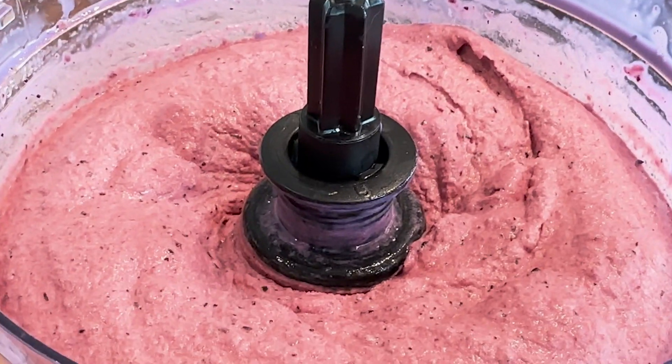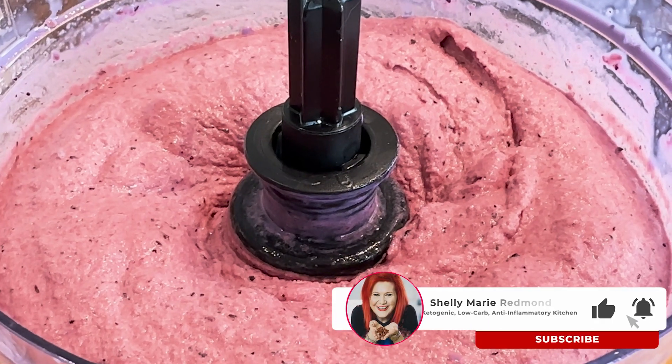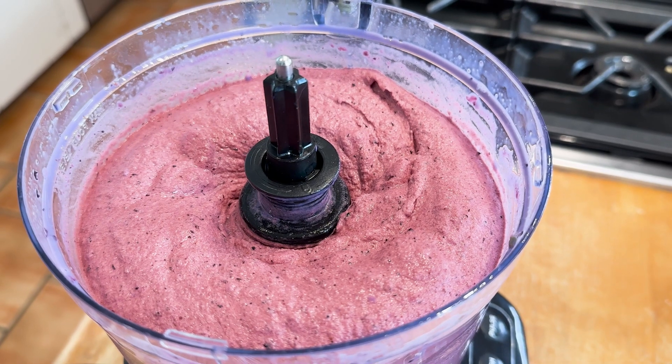The recipe is in the description box. Also, don't forget to download that seven-day menu — it's going to help you lower your blood sugars and lose weight. Please subscribe. Much love to you all.